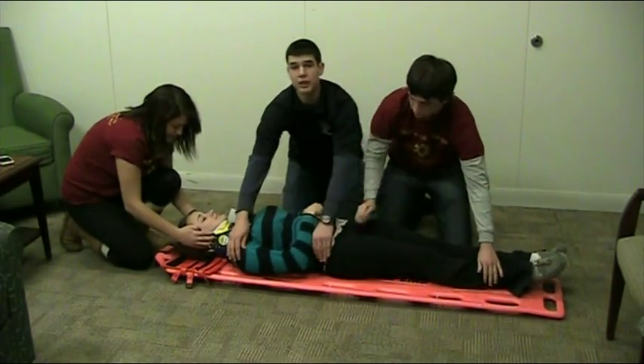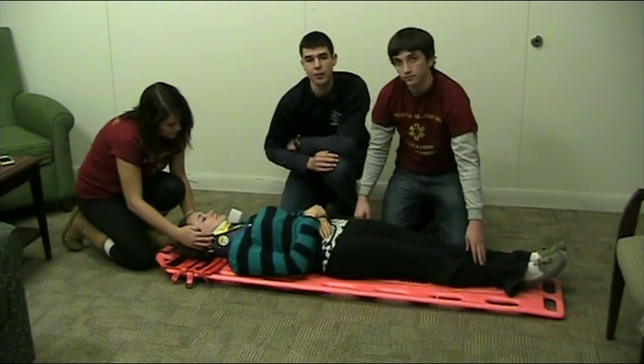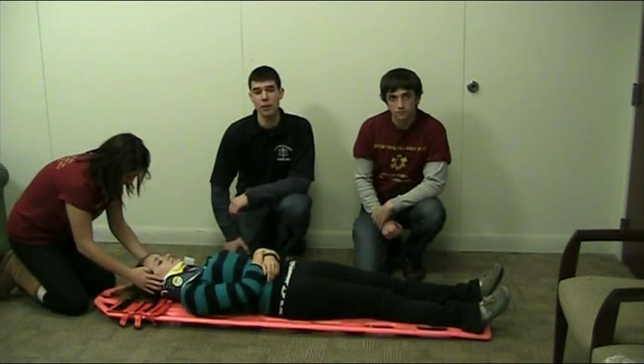Often times, when you log-roll a patient onto a backboard, they need to be readjusted. We will go over that in the next segment. After you have successfully log-rolled your patient, your next step is to make sure that they are centered on the backboard.